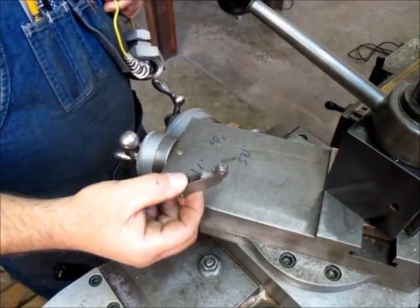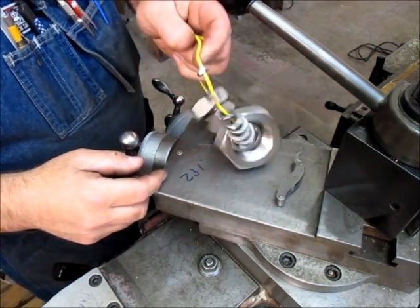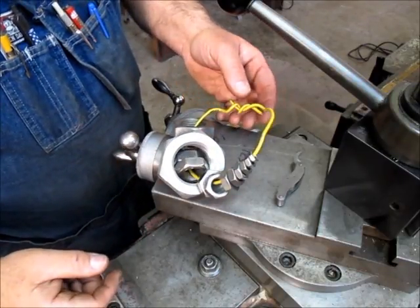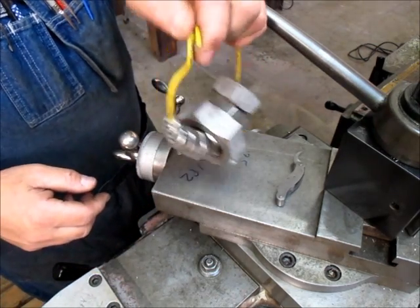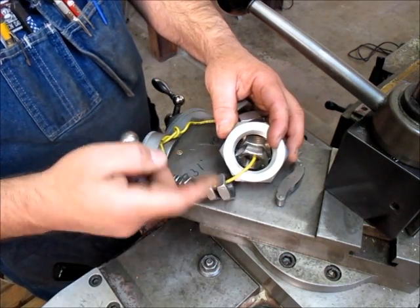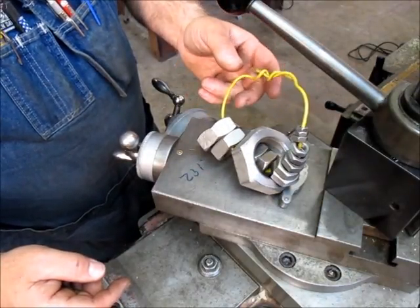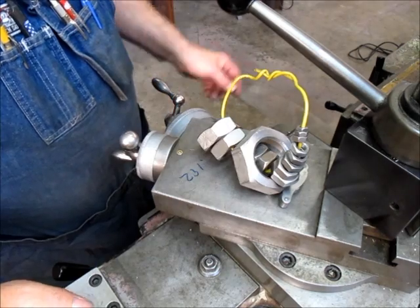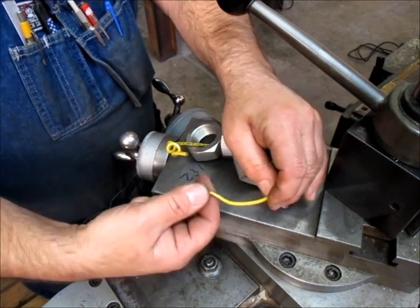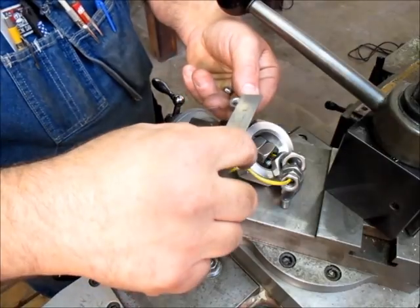We're going to check the thread with the thread pitch gauge and then just fit it to a nut. These aren't fussy threads that need the pitch diameter measured or anything like that. Over the years I've collected all these different nuts — the fine ones and a set of coarse ones — put them on a wire so I don't have to chase down a nut of a weird thread. It's something that's paid off for me over the years.